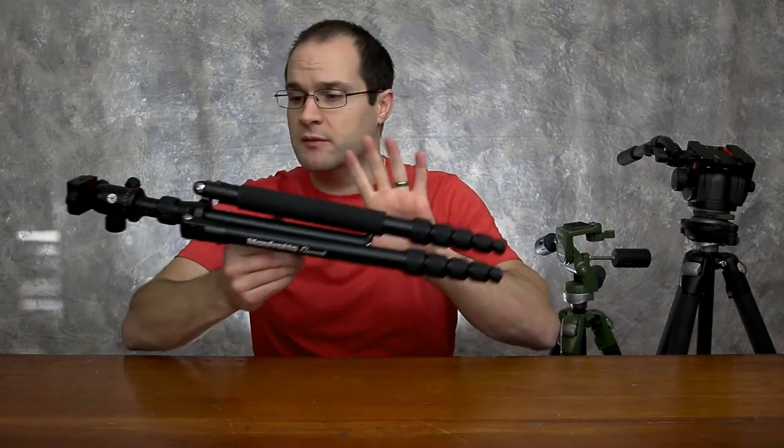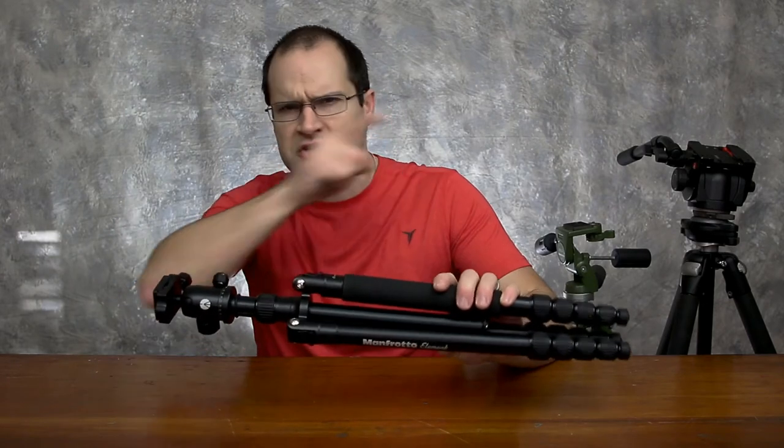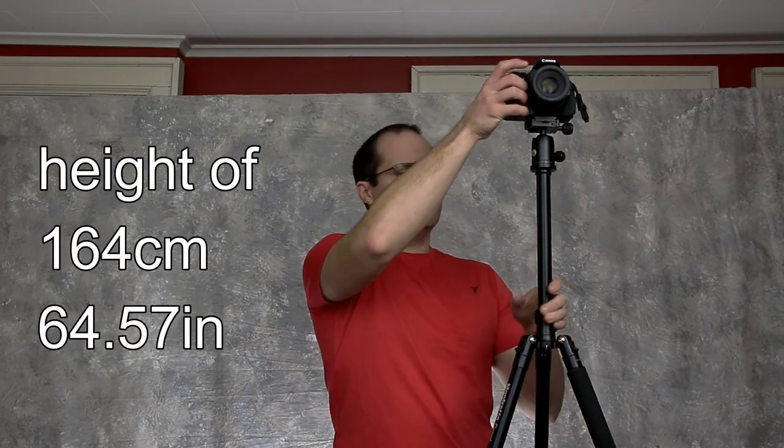This tripod is pretty tall despite its small form factor — it's surprisingly tall. My camera height is taller than me and I'm 5'8", so it's very nice for group photos or similar shots. For a travel tripod to be this tall, I can't complain.